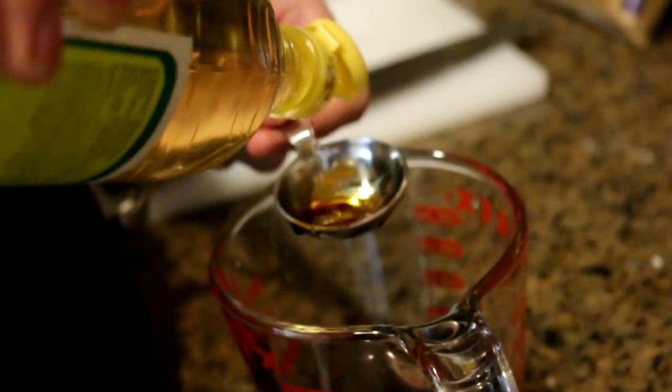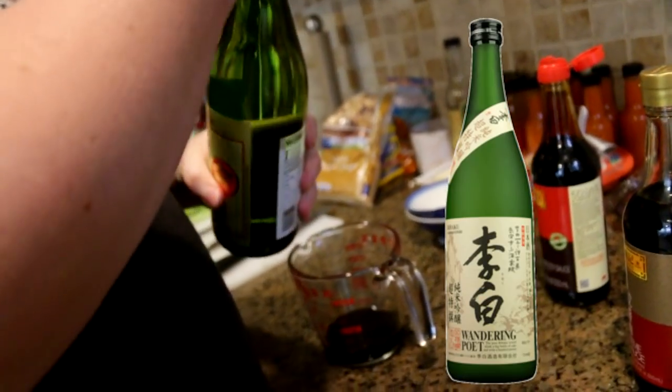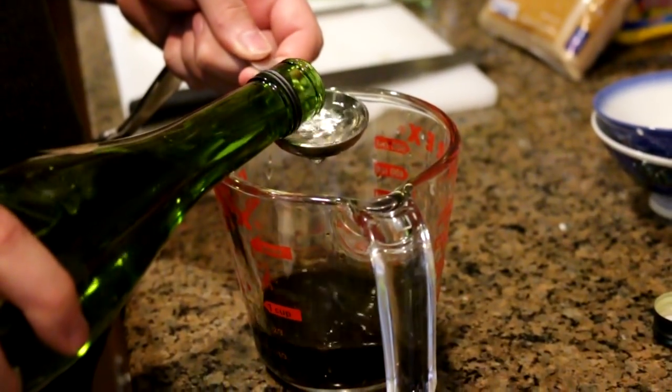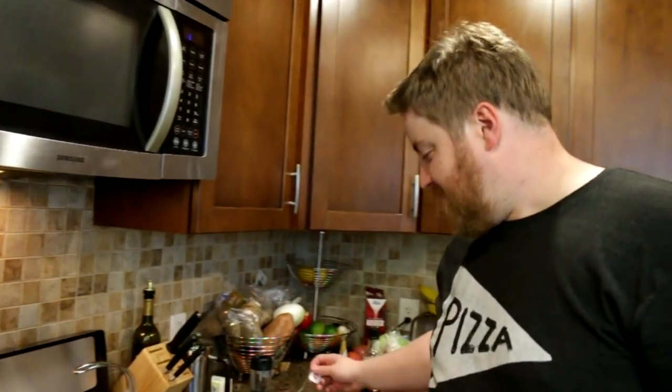Next up, we're going to add a couple tablespoons of rice vinegar, which comes out painfully slow, apparently. A tablespoon of sesame oil. Next up is some sake — the cheapest sake available, don't give a shit. I'm going to add three of those. It's pretty good. Cheap sake is cheap sake, man — it all tastes the same to me. I don't have a refined sake palate.